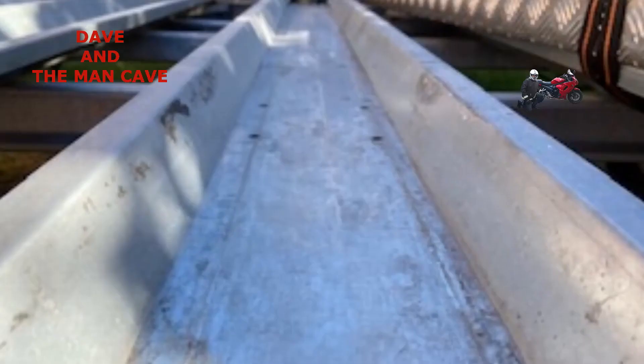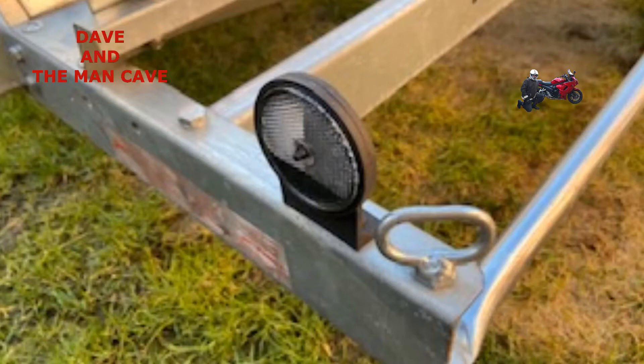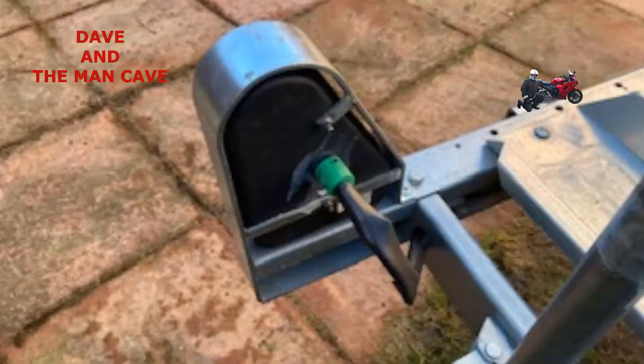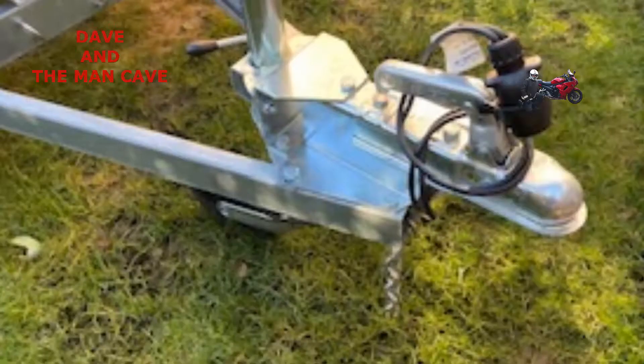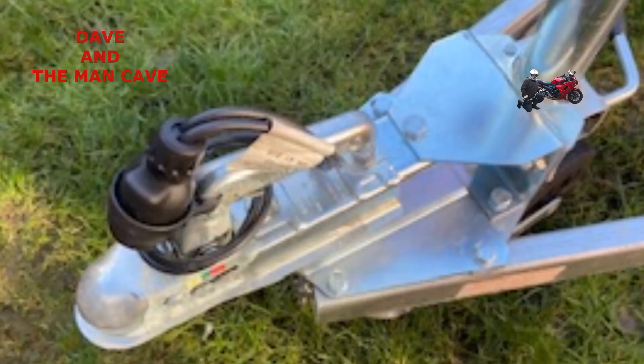In this video I'm going to show you how I attach my motorcycle to the trailer and tie it down. This trailer is a two-bike trailer, although there are three runners in it. The reason I've got three runners is so I can use the center one when I'm using just a single bike, to help with balance.